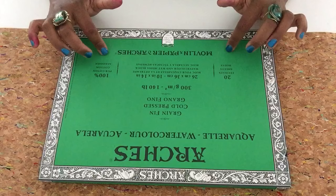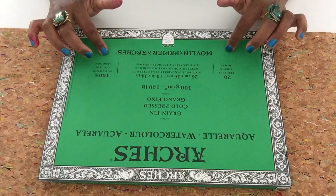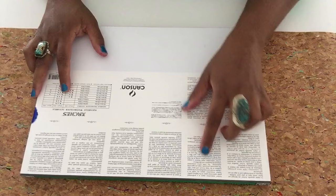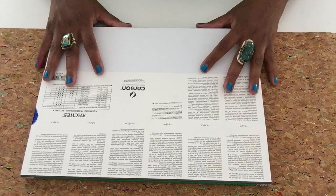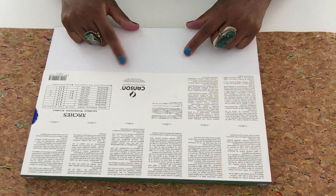Today I'm going to show you how to work with a watercolor block. This is the Arches watercolor paper — cold press, 140 pounds, pure cotton, made in France. It's a professional grade watercolor paper, very high quality, and it's pretty much been made in the same place in France since the 1400s.